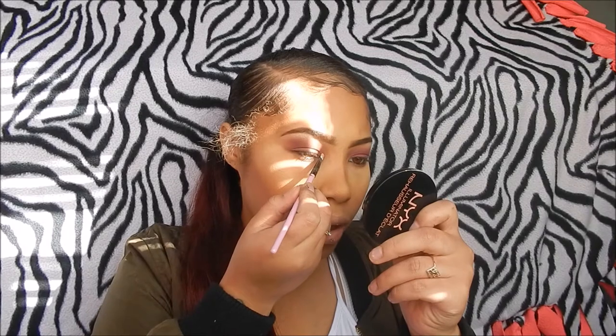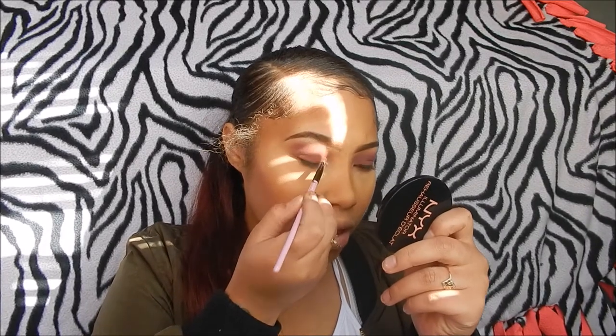I usually put a highlight in my inner corner, but since this is a really bold look I'm going to take this little brush and use this silvery white color. It's good to put water on this kind of product, but I don't have any water right now so I'm just going to put it in my inner corner without the water — adding water makes it look really cute.